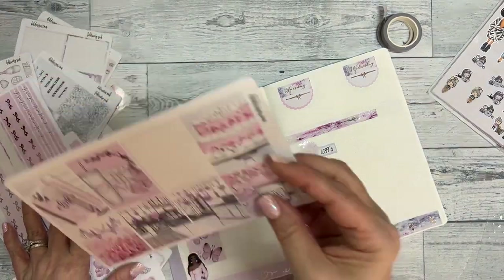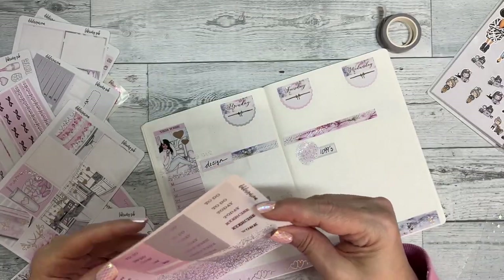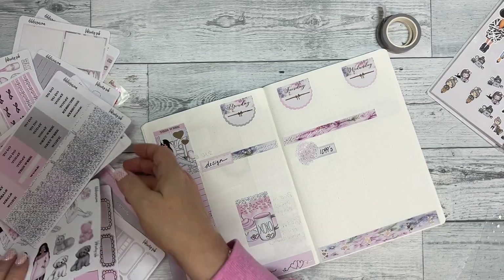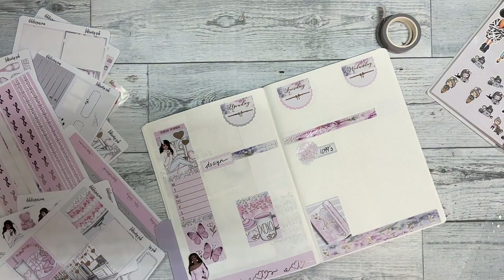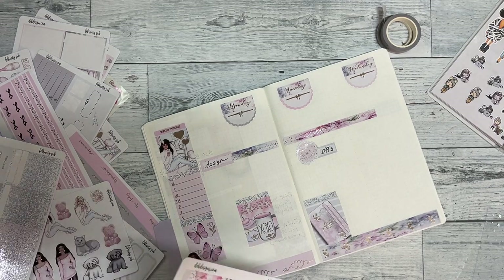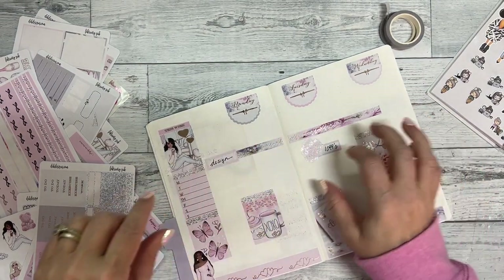Let's put some full boxes down. I always think of coffee on Mondays so I'm going to stick a coffee box here and put a glitter header above it. There is a lot of room to write in these when I lay it out this way — just tons of room.